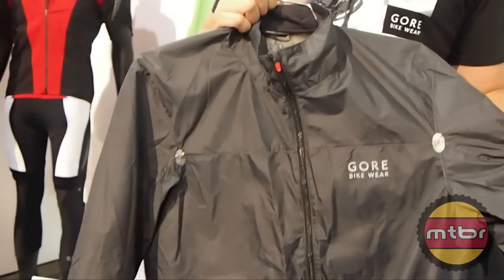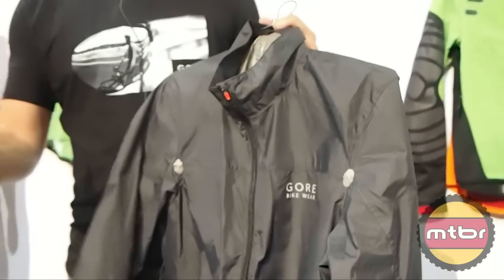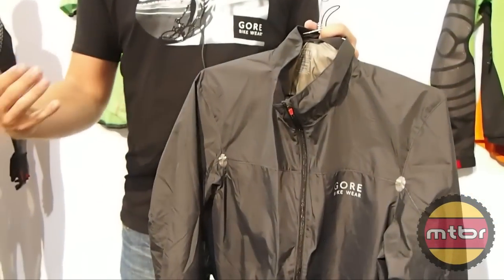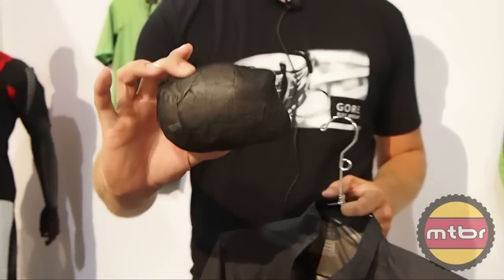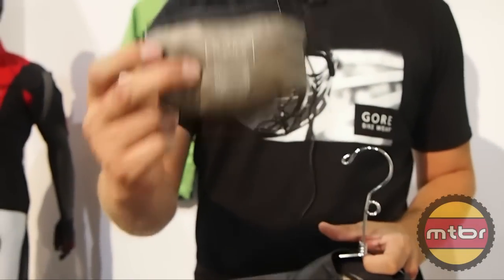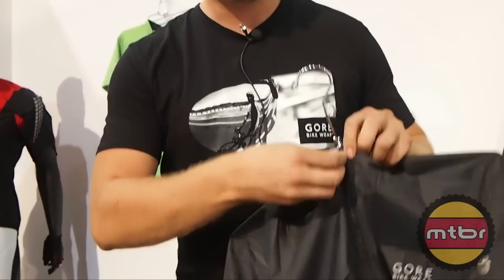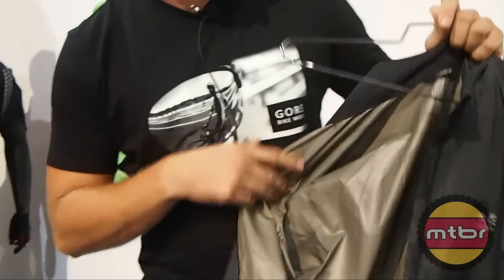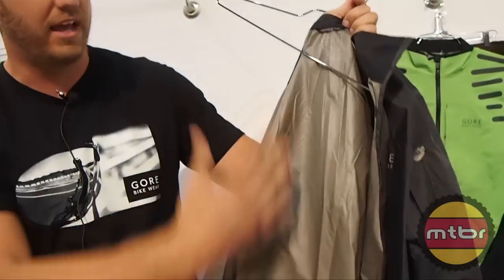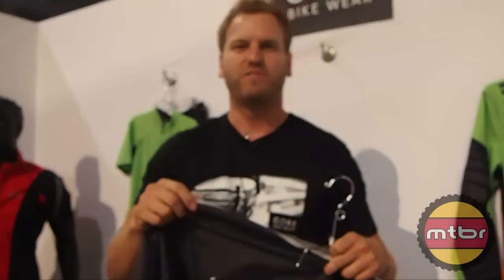This is probably the piece we've been the most excited about coming into next spring. This is the Windstopper Active Shell. One of the cool parts about this is it's the lightest Windstopper jacket we've ever made. It packs down into this — it weighs 110 grams, which is crazy. This is actually about the size of a power bar. It's completely light and it all folds into the one pocket. It's a two-layer laminate, extremely light.